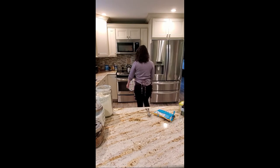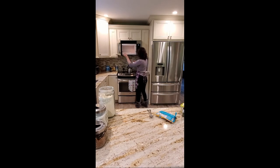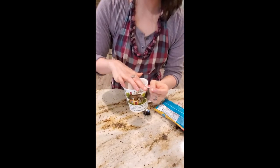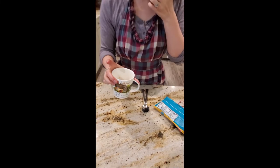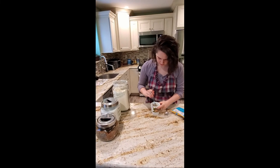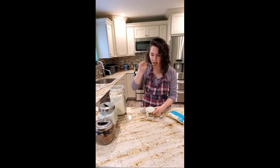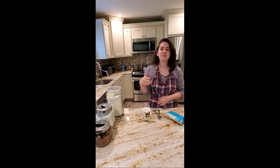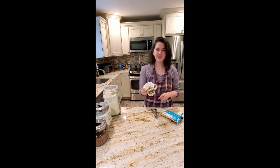Mine's all done — it's nice and hot and springy; my finger doesn't indent into it. I'm going to try and take a bite. That's it — chocolate chip cookie in a cup! I hope everyone makes it. Enjoy!